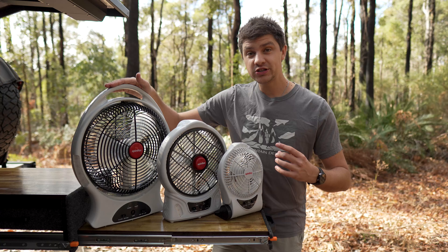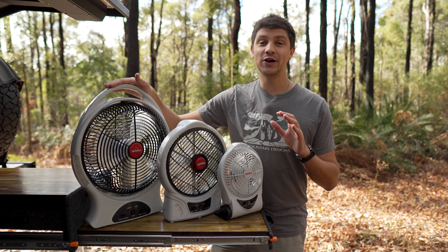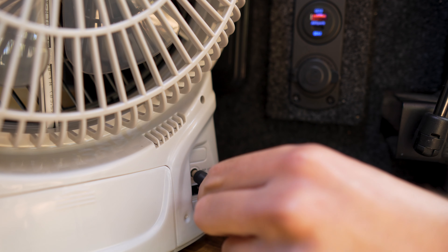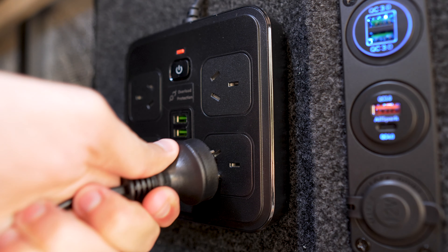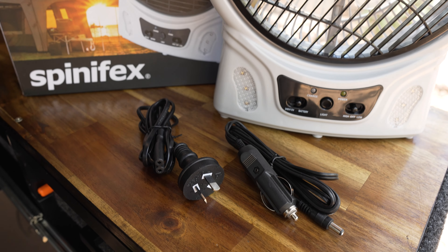The whole range features built-in rechargeable lithium batteries so you can get a nice cool breeze without running any annoying cords, but for those longer trips you also have the option of powering these fans with either 12 volt or 240 volt power, and they come with all the cables included in the box.